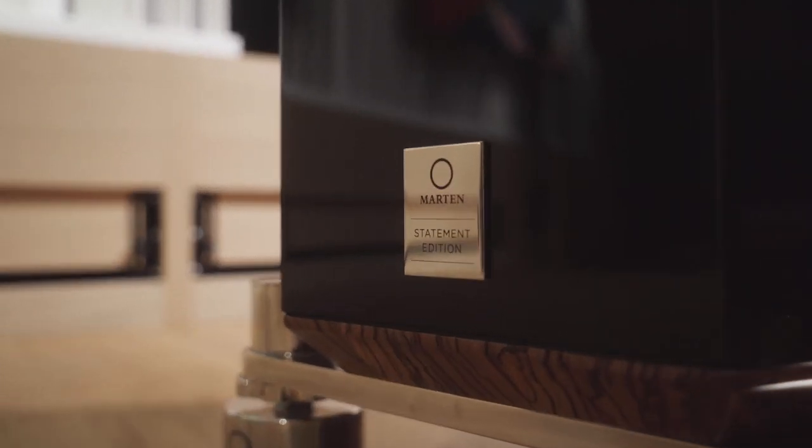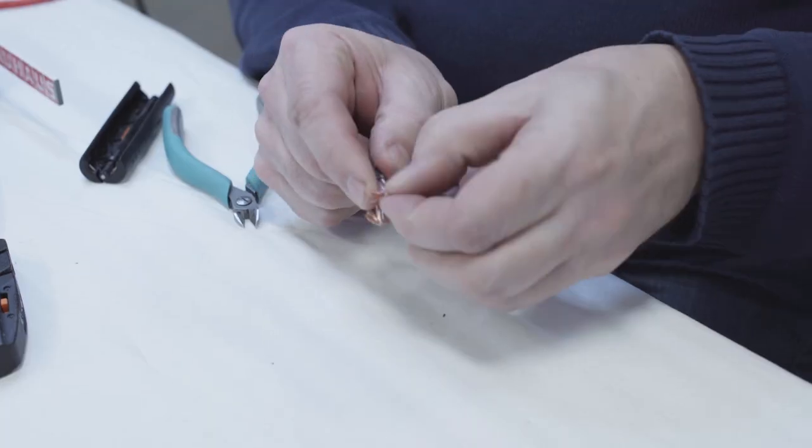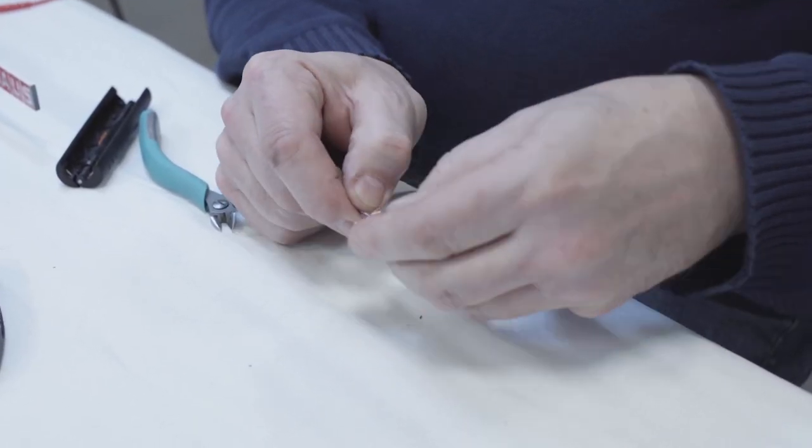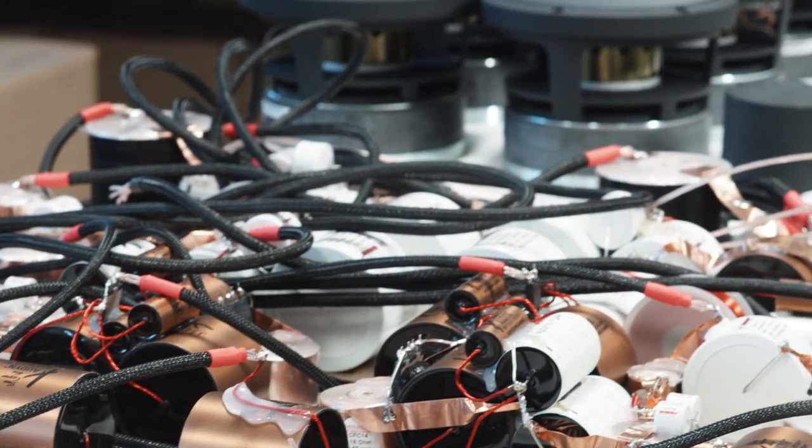The Statement Edition on several of our loudspeakers is an option. That means that the highest order of Jorma cables — the Statement cables — are inside the loudspeakers internally.